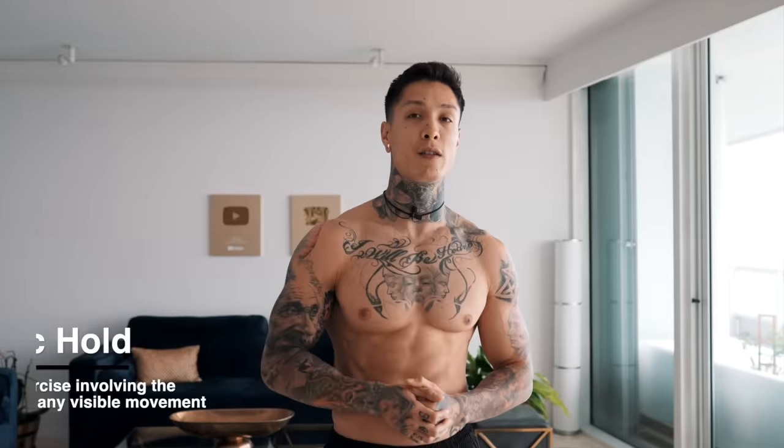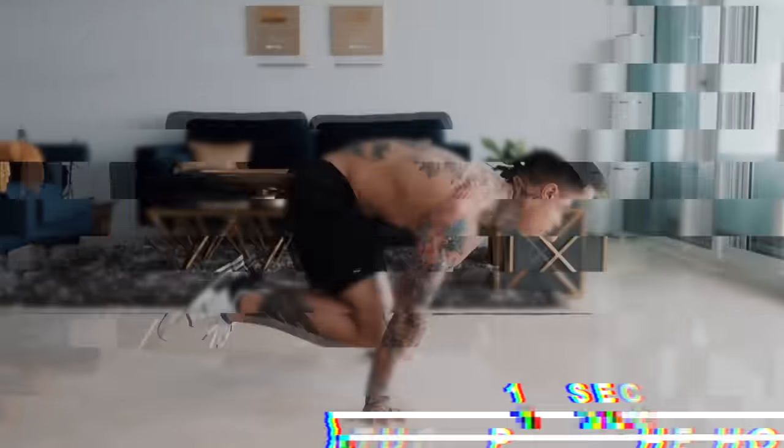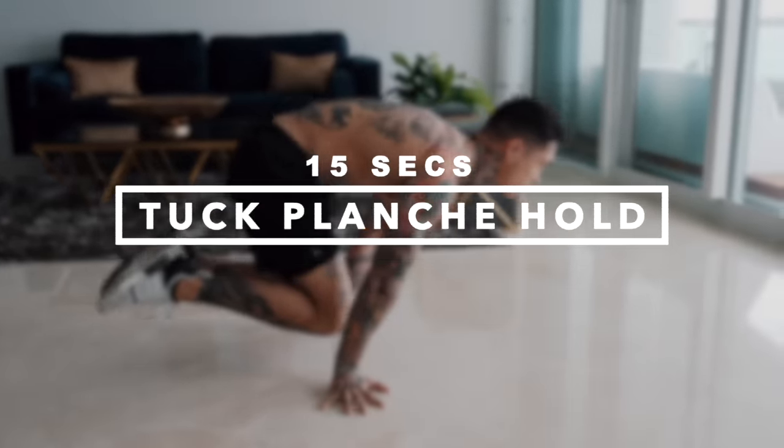The first five exercises of this workout we're gonna be using all isometric exercises — all holds — to build strength and muscle. First one is one of the best holds you can ever train: the tuck planche hold. Not just conventional strength, but straight arm strength as well. So make sure to keep your arms straight when doing this exercise.